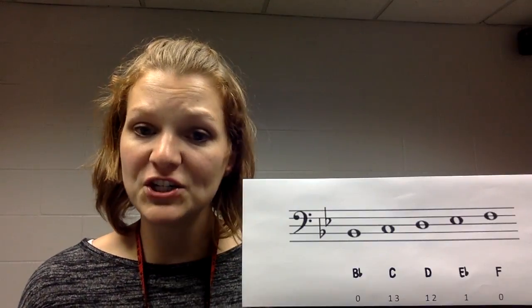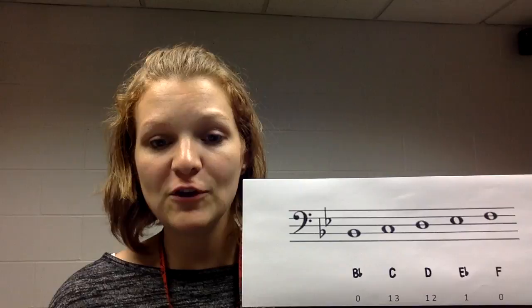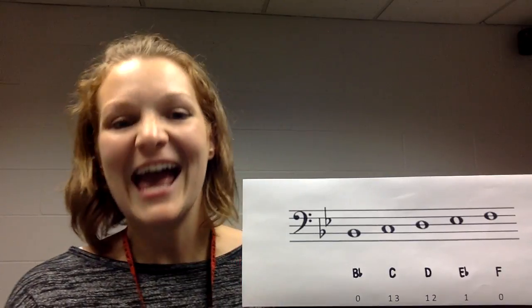Great job. Keep working on this video. The more repetitions that you do, the easier it's going to get. Watch this video a few more times and practice through it. Happy practicing!